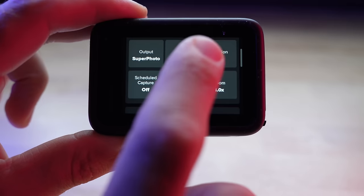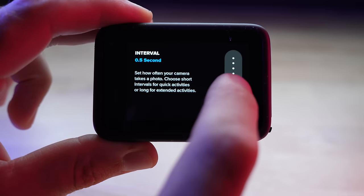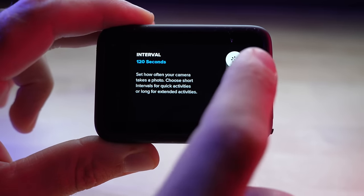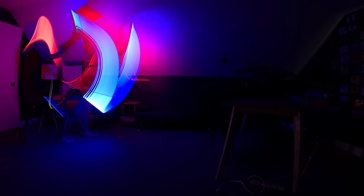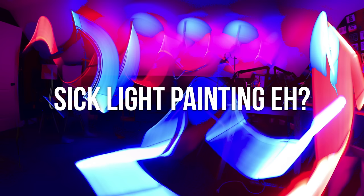When it comes to taking photos on the Hero 12 Black, there's also a new interval photo shooting feature, which a lot of people requested. On top of that, there are new presets for time lapses, including star trails, vehicle trails, and light painting presets. A neat trick is that it records both a video file of your time lapse and also a stacked image in a photo file at the same time.